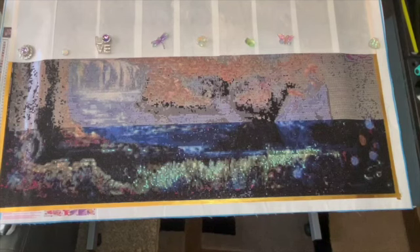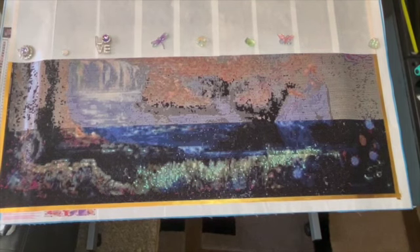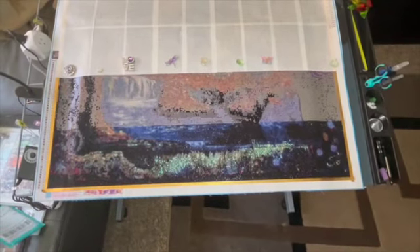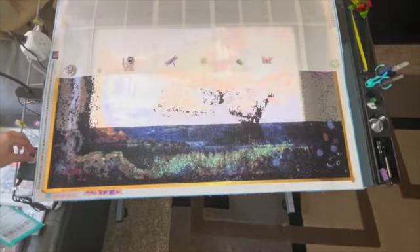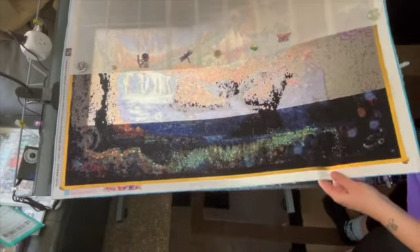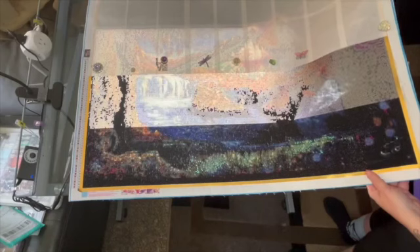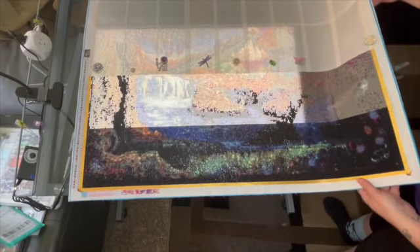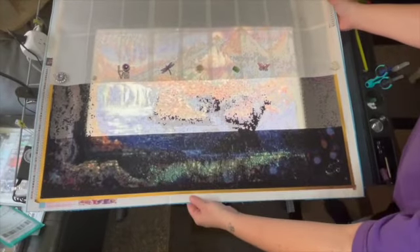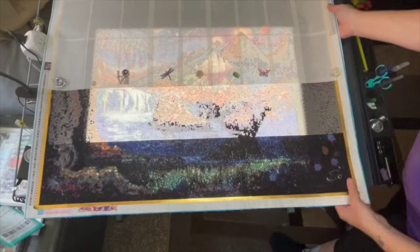This is a big canvas — it's an 80 by 80. You can see it takes up the whole width and then some of the length of my drafting table, so I'm going to zoom out a little bit. I'll turn on my light pad so you can see where it is in relation to the canvas. I've been having to move the canvas from side to side as I work on it, which is a pain, but it is what it is.